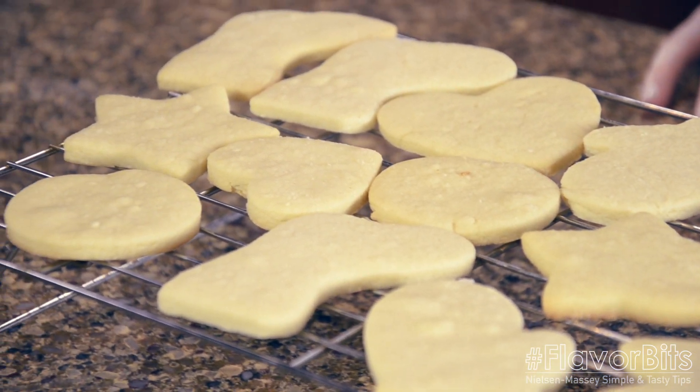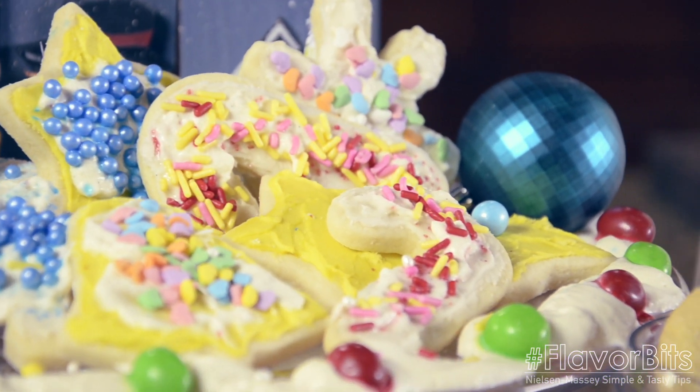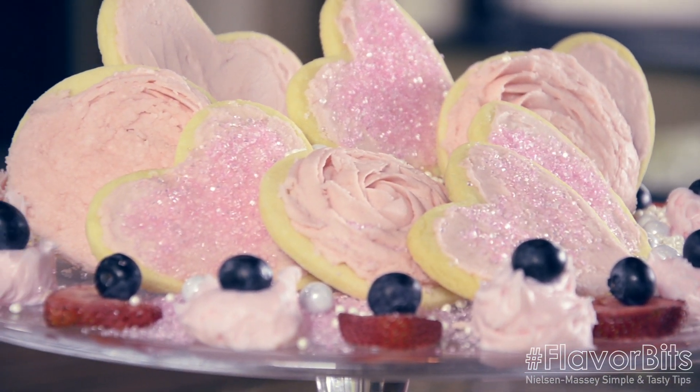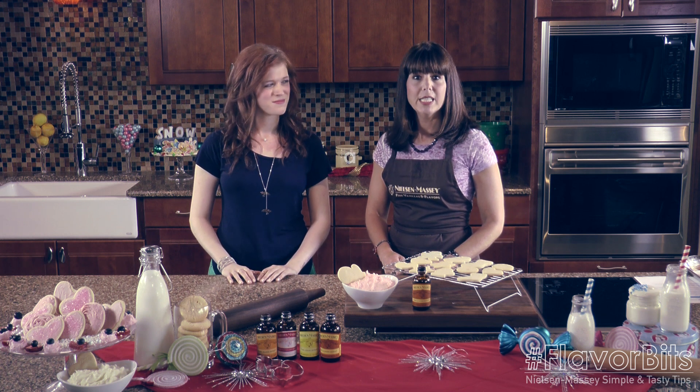Bake just until they're very lightly colored on the outside. Then when they're cool, we can spread with our buttercream frosting, which I've made with some softened butter, powdered sugar, a little bit of milk, and some more almond extract. Thanks, Steffi, for these adorable cut-out cookies — it's my pleasure, Beth. And for more simple, easy ways to make your recipes unforgettable, follow us at NielsenMassey.com and Chicago Nista Live.